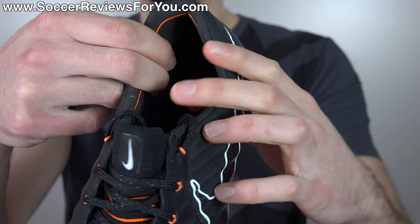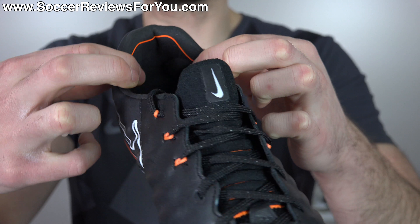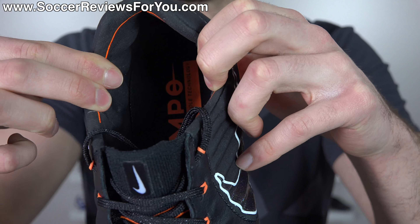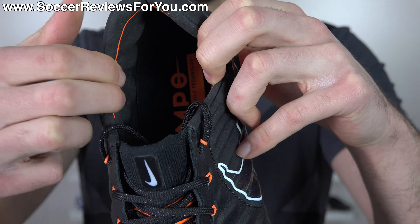It has a really, really nice heel liner - probably the best heel liner of any shoe on the market, in my opinion. It's a synthetic suede material with extra padding in the form of little bumps running along the side. The amount of padding is excellent and the lockdown is actually quite good as well - very, very comfortable with minimal break-in time.